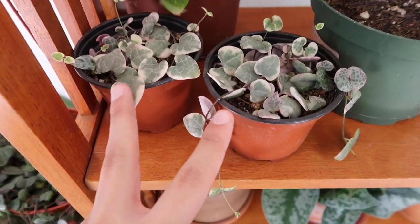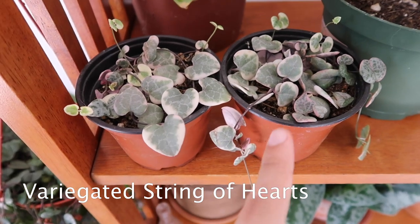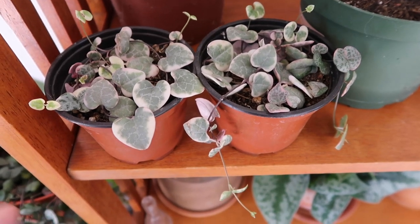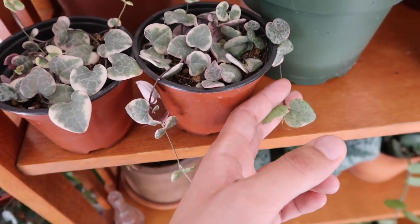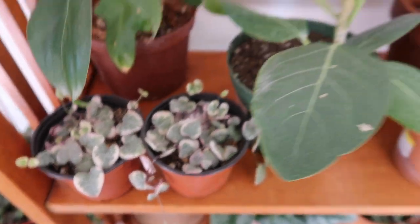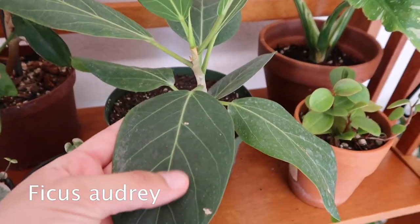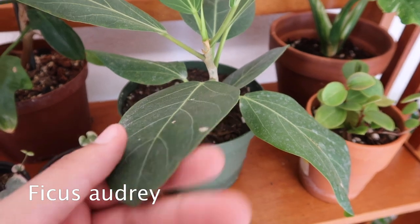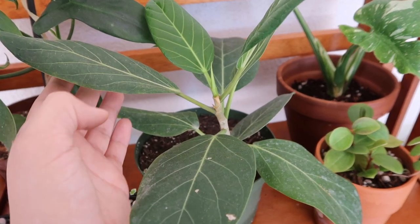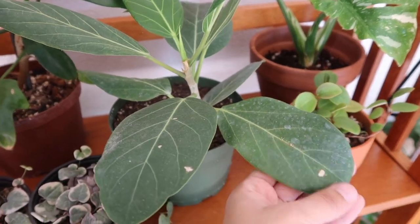Down here I have my two string of hearts, and I propagated one or both of them. I think they've grown a lot and they're so pretty — they look like candy. And then here is my ficus Audrey. I had been looking for one for quite a while, but usually when they're sold they're only really big versions. I clearly do not have any space for really big versions, but I really love this one. It's so tiny — it was $27 from Armstrong Garden Center.